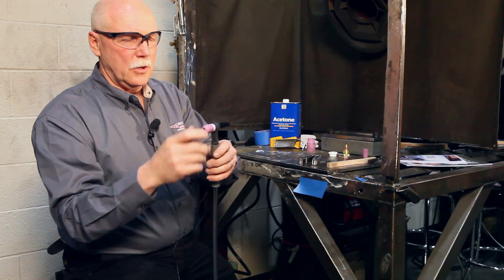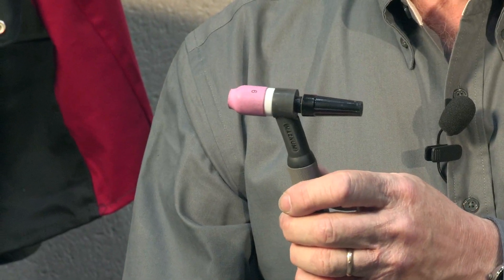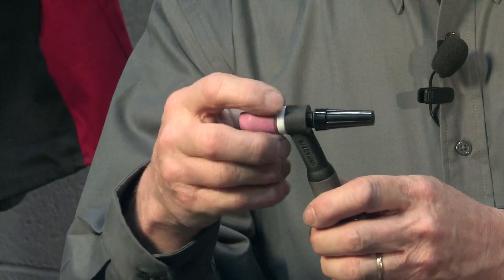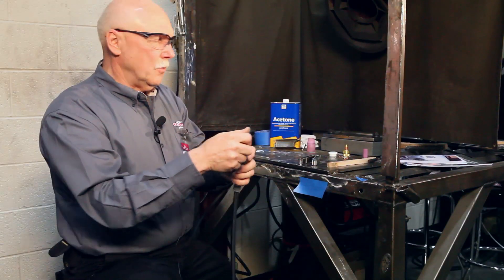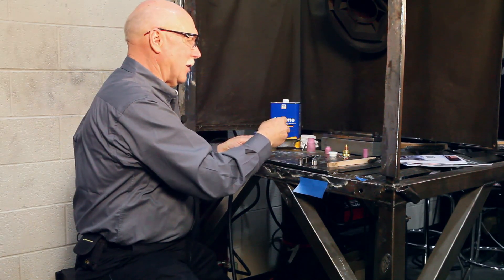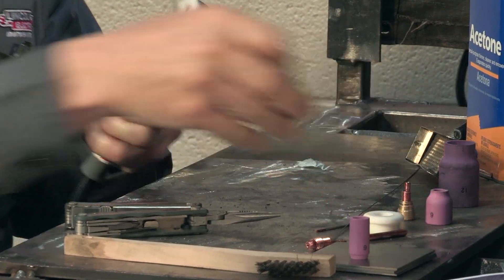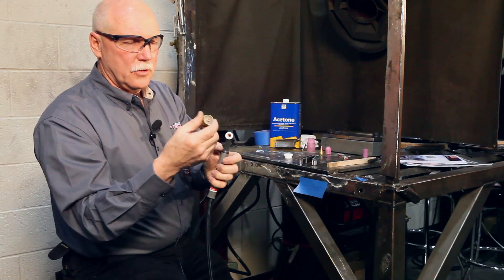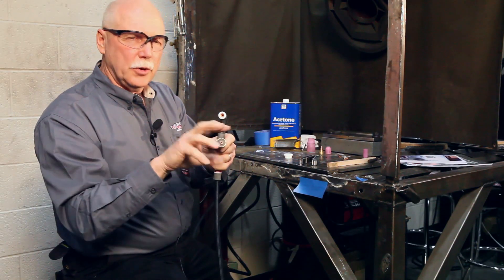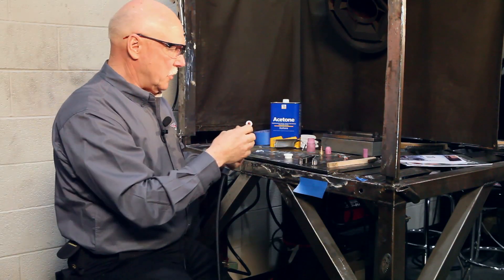If someone said let's put a gas lens on our torch, that standard lens is what you'd see. But we're dealing with titanium, and we're going to do a better job than this. So what we do is replace the standard gas lens with an extra large gas lens — an extra large collet body. It's a one-inch large gas lens, much larger, providing much more shielding gas and much more protection of the base metal than the standard gas lens or the standard collet body.